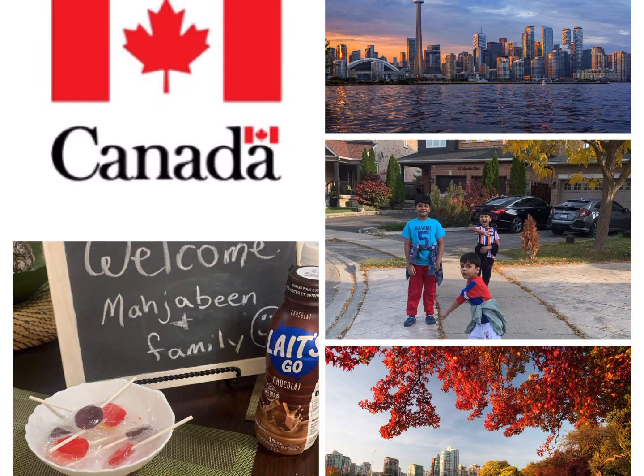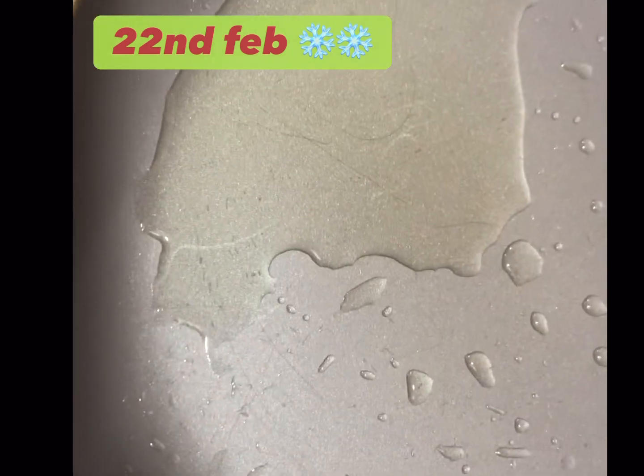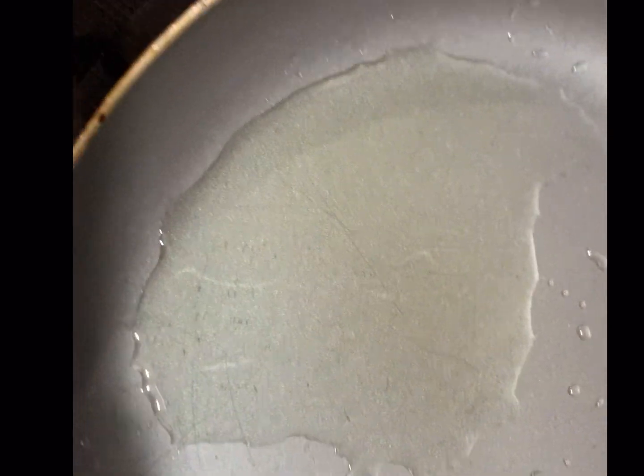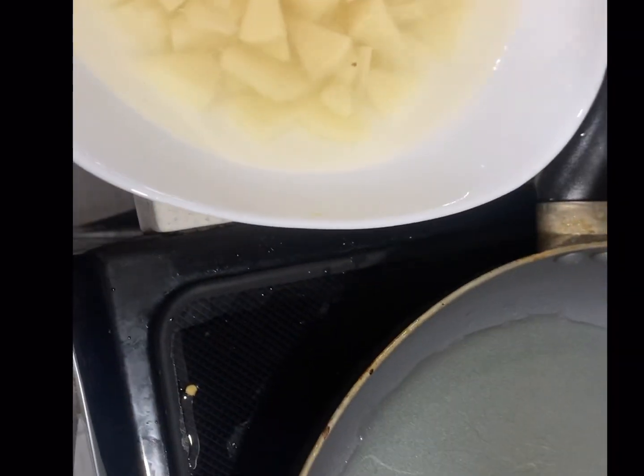Assalamualaikum friends, welcome to my YouTube channel. Today there is a very heavy snowstorm, so we haven't sent the kids to school because all the buses are cancelled. So today I am making breakfast.